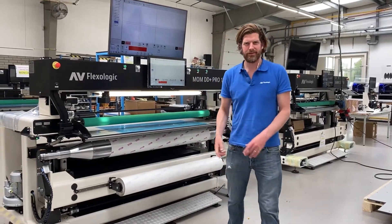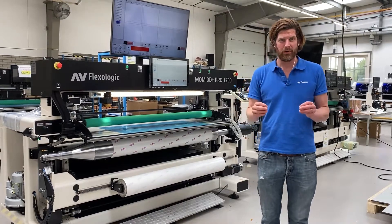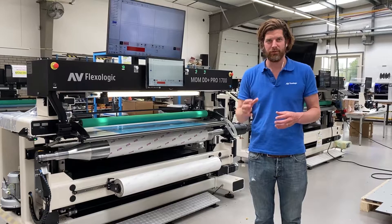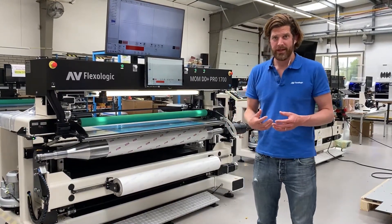Hi, I'm Martijn Olten from AV Flex and Logic, and today I'm here with the MOM DD Plus Pro. This is an industry workhorse mounting machine — it's been around for many years, but we continuously improve on our equipment portfolio by adding options and features.